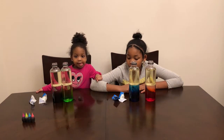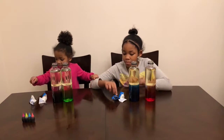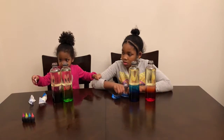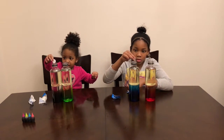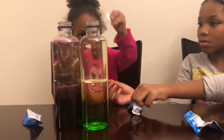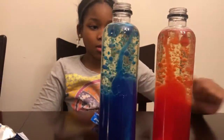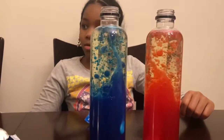I think it's time to put the alka seltzer in. Okay, put two tablets in each bottle. Ready? Go. Put the other tablet in there, Kira.